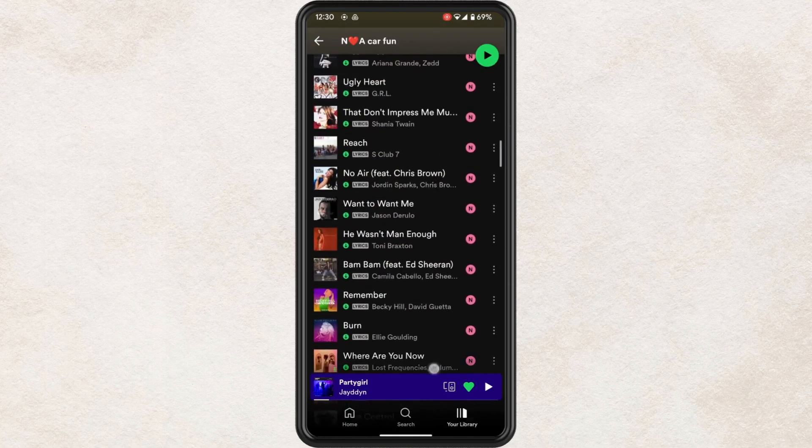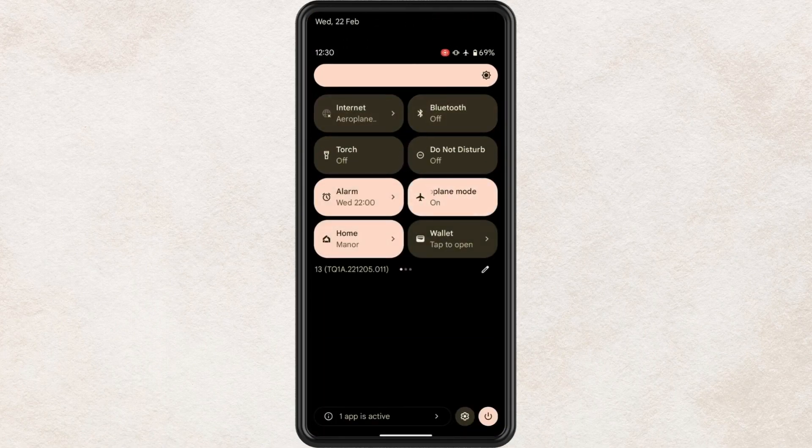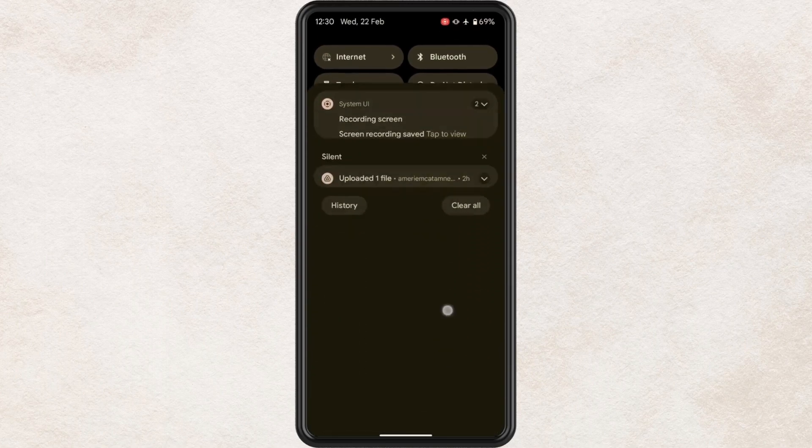I'm going to show you now — if I turn my phone on to flight mode, you will see that if I go to play a song here, it will play for me.